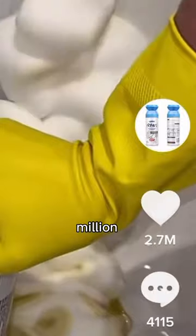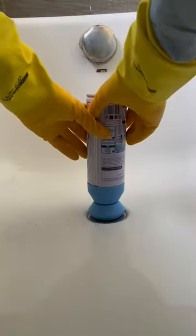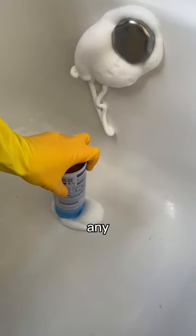This drain cleaner racked up 2.3 million likes on TikTok and I have a blocked drain, so I bought some to test. To use it, you just unwrap it, place it over the plug and push down. Then a foam-like substance comes from the bottle which cleans and removes any blockages.